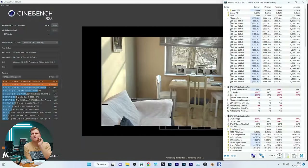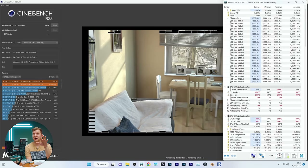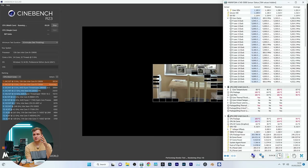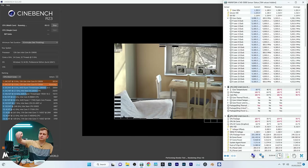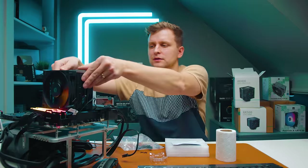About halfway through, the P-core frequencies are running around 5GHz — one of the lowest seen so far — and we're pulling about 251 watts. So we've clearly reached the thermal limit of this cooler quite quickly.